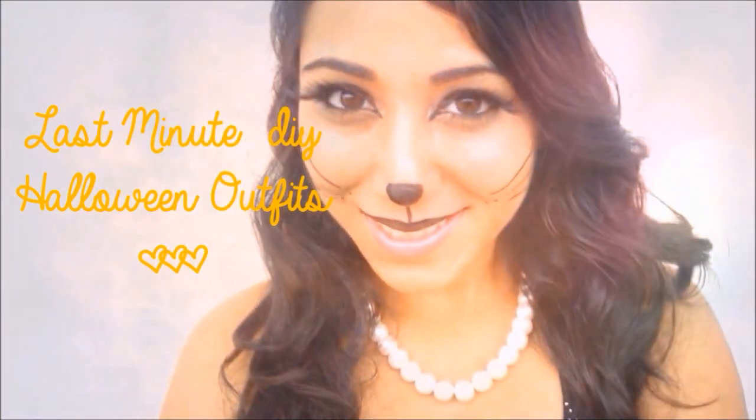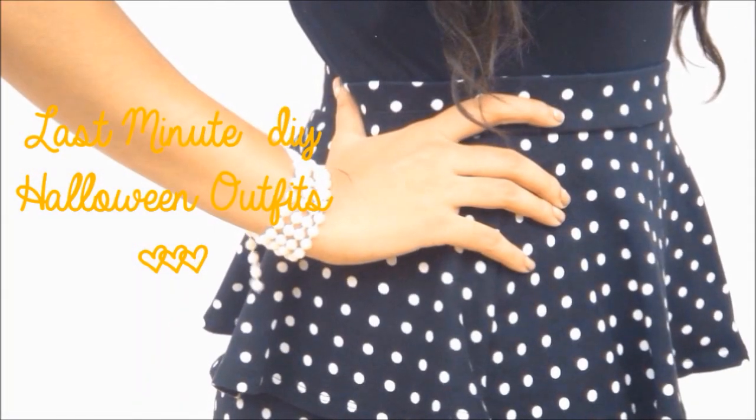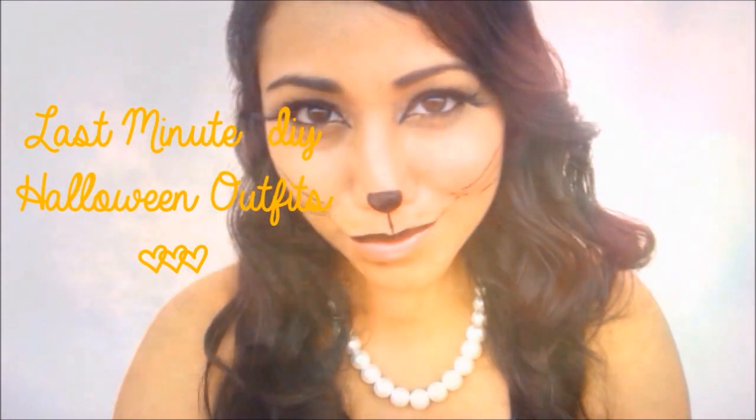I'm going to do it a bit differently — I'm going to use one makeup look and build on it for each character. The first look will be a nerd, then I'll build that up to a pirate, then a Minnie Mouse look, and finally a kitty cat. I really hope you enjoy this video — please thumbs it up if you enjoyed my Halloween series!